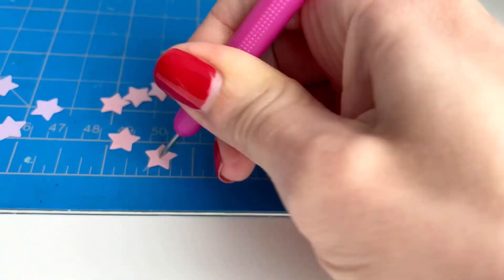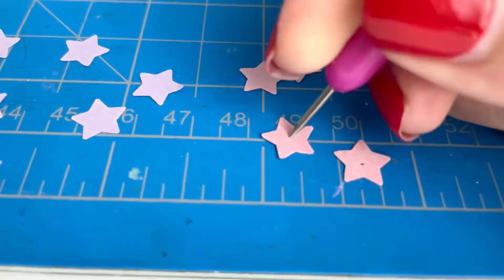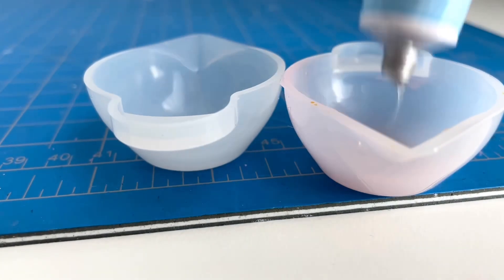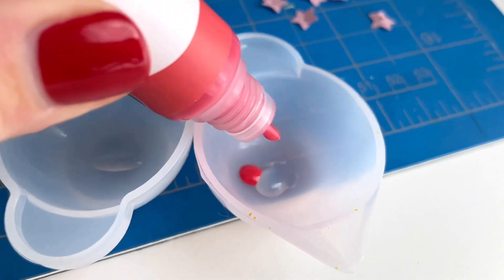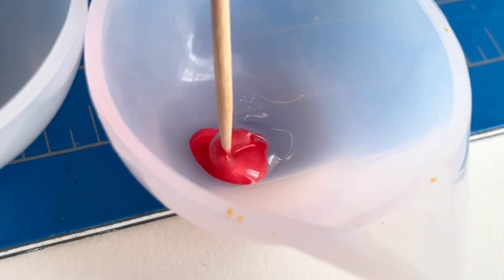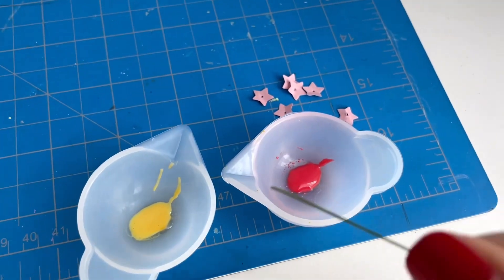Now I'm going to poke a hole in the middle of every single one of the stars so that I'll be able to easily put my stem through it. I have two silicone mixing cups and I'm going to put some resin inside each cup, then I'm going to use my resin dye — a red color as well as a yellow one.